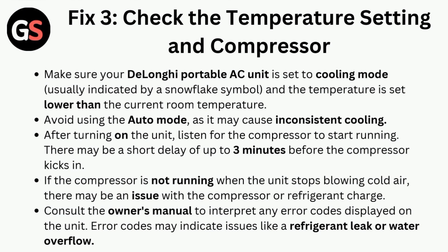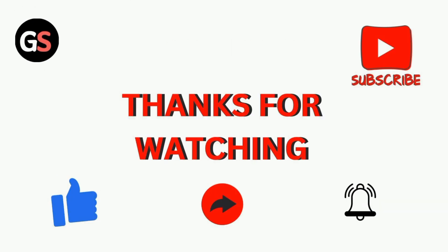If the compressor is not running when the unit stops blowing cold air, there may be an issue with the compressor or refrigerant charge. Consult the owner's manual to interpret any error codes displayed on the unit. Error codes may indicate issues like a refrigerant leak or water overflow. Thanks for watching our video.